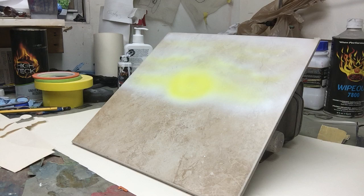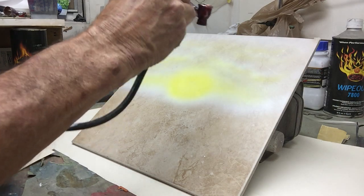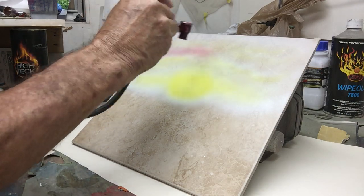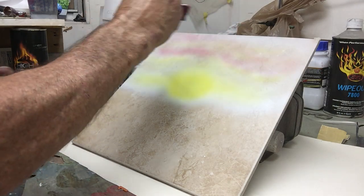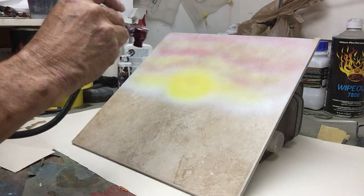Now I'll put a little red in the sky. Again, this is just bathroom tile, ceramic tile. Nothing special about it — I didn't prep it in any way, I just cleaned it. Just a little red over the sun.